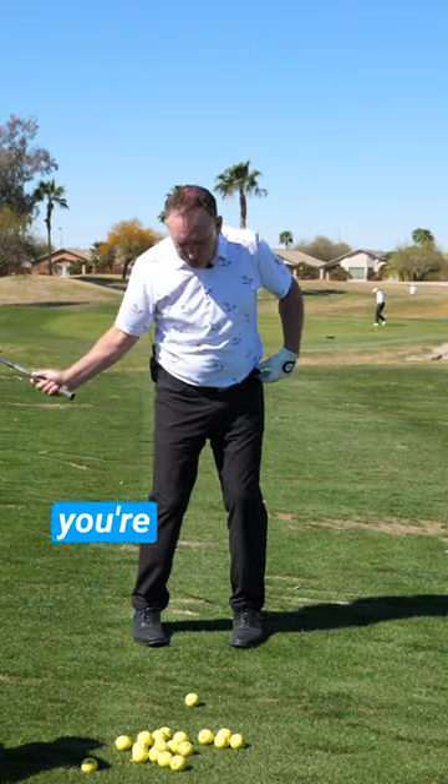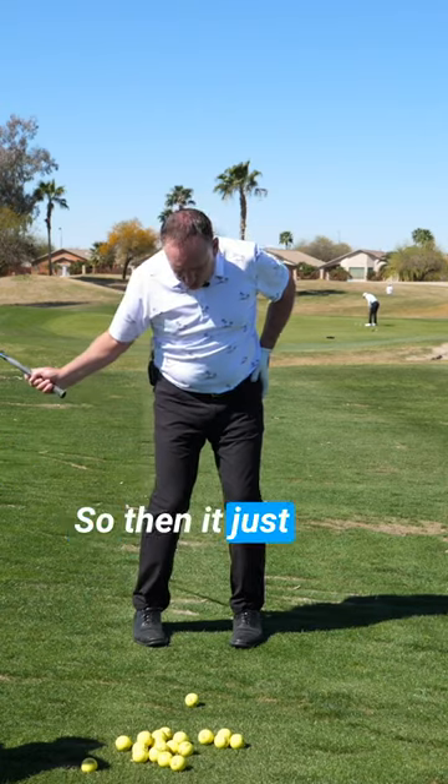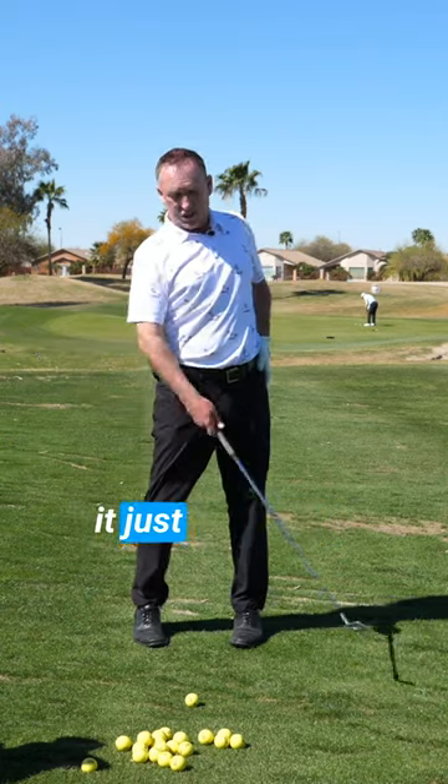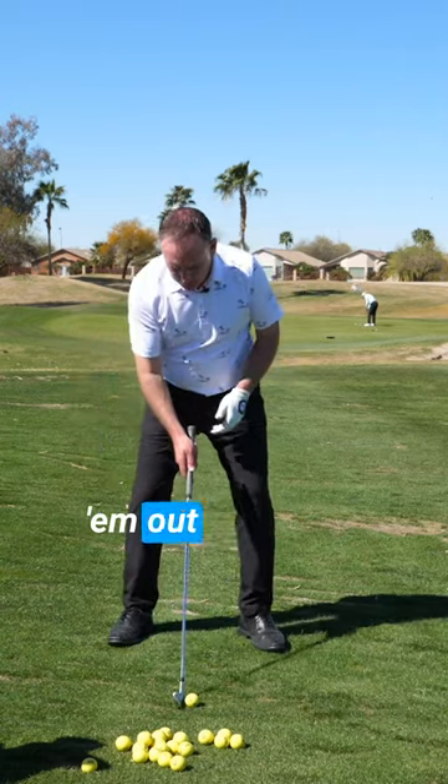The only thing you can do when you're trying to rotate your hips but can't is it just goes to the next place of least resistance and it just stands up. So the first tip is take your toes and flare them out a little bit.